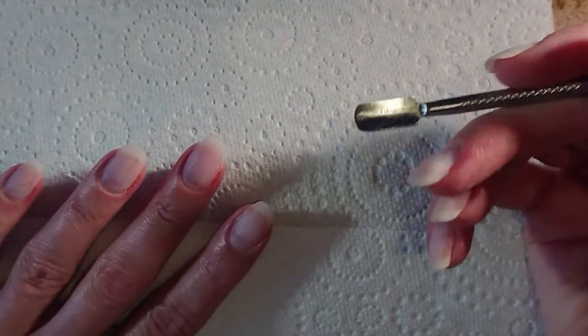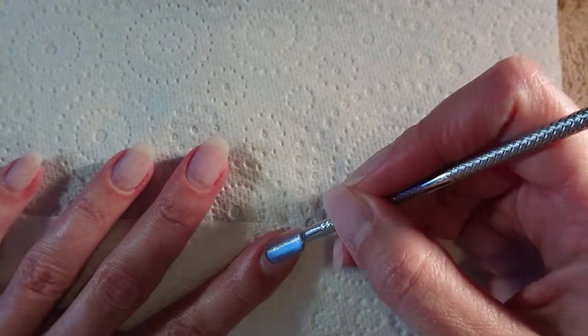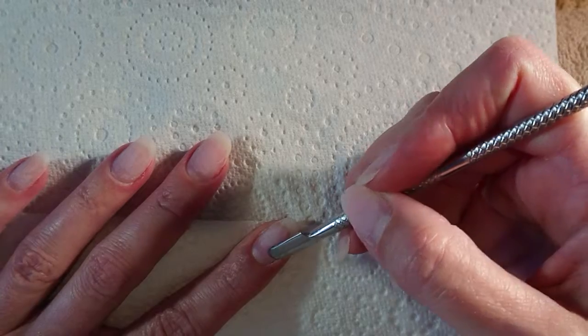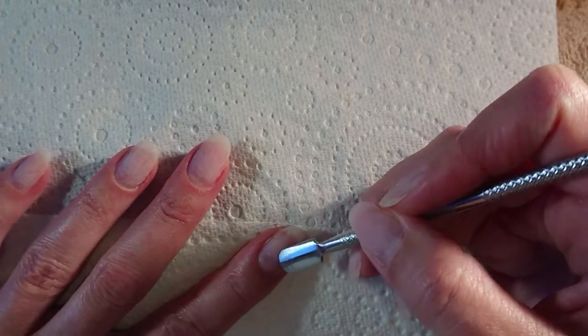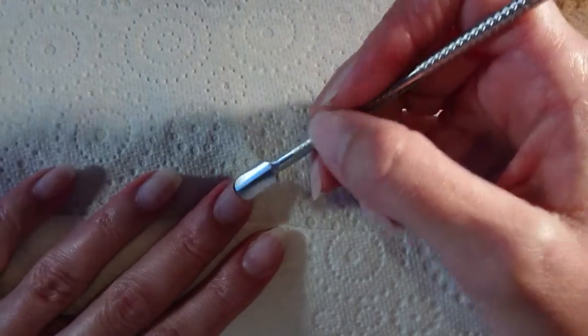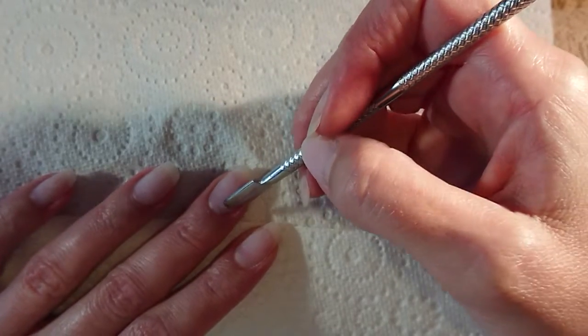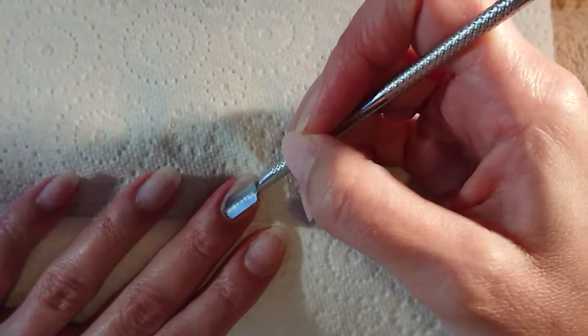I'll just be doing two fingers today to show you. First thing I do is lightly push back the eponychium. This will give you a bit more real estate for your polish, and it also helps lift the eponychium away from the cuticle so you'll be able to remove the cuticle a little bit easier.